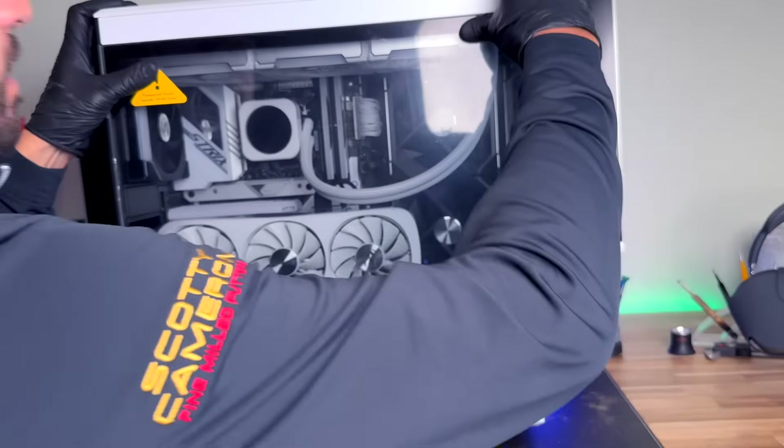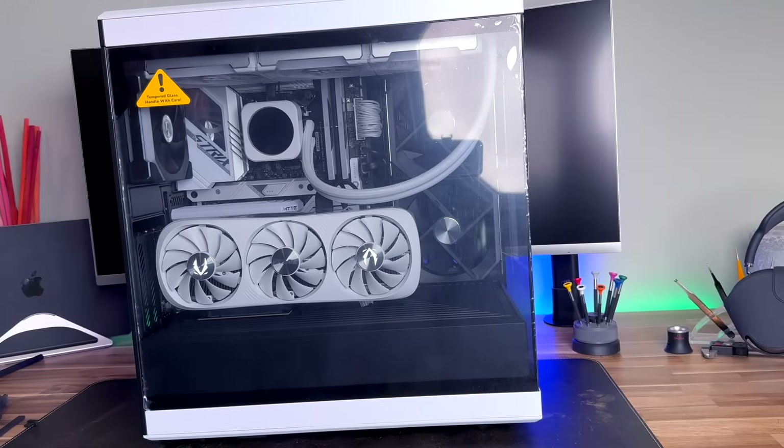And there you have it! Thank you guys so much for watching. The whole build was extremely enjoyable — honestly it was like Legos times 10. Make sure to subscribe as part two is coming out showing the setup process: how to install Windows and any other programs you need. I'll also include some tips on how to optimize for golf simulators. Thanks again, we'll see you on the next one.